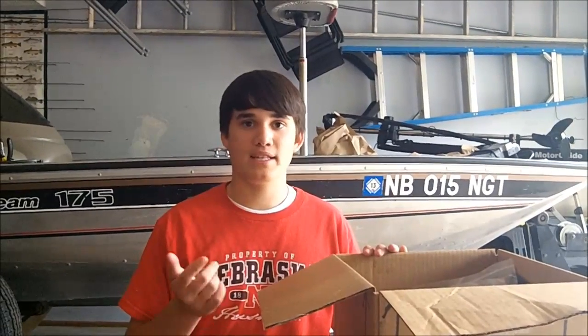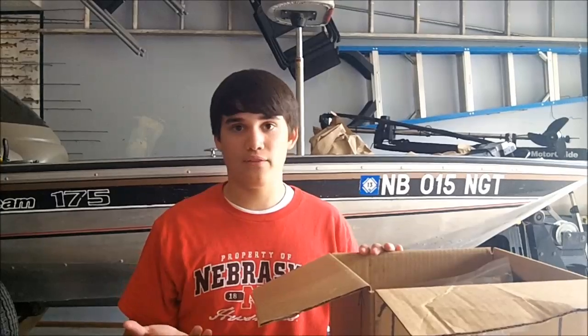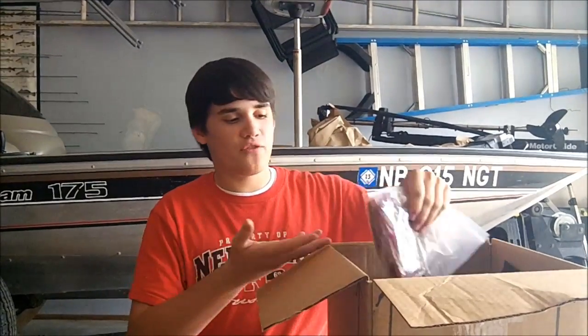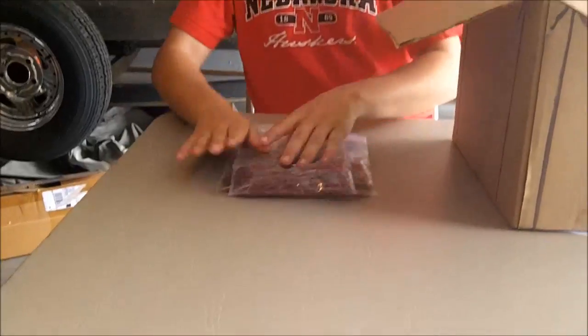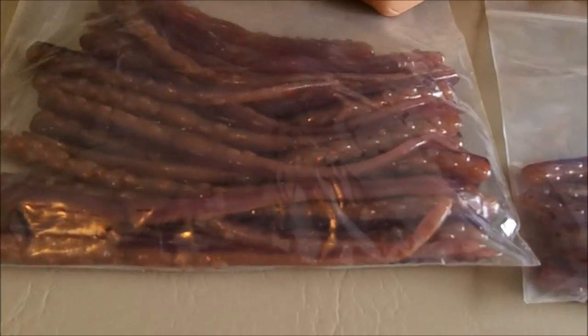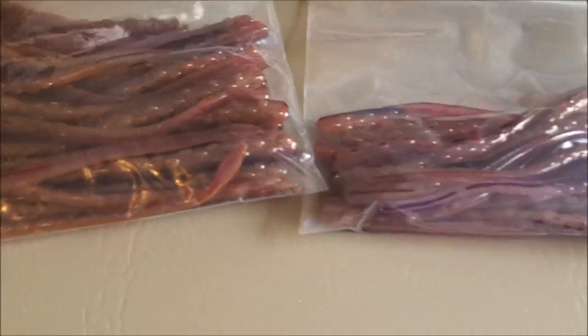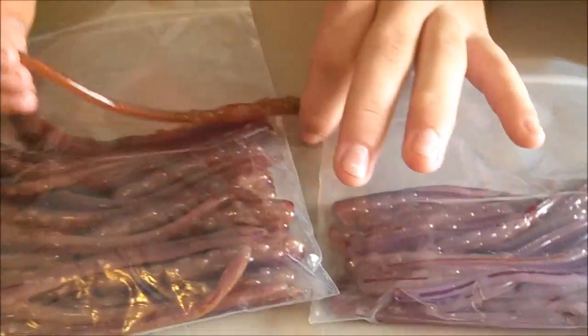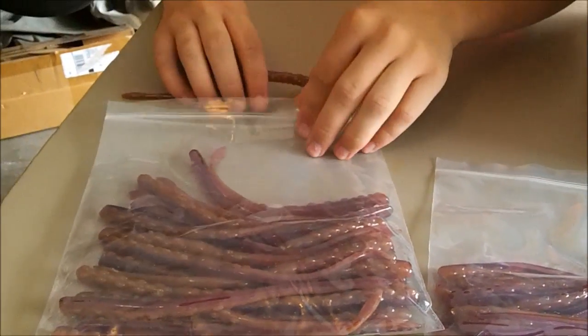I won a rod and reel combo at my state finals championship and I'll give that away — I'll put line on it for you guys — so some of this will be part of the giveaway as well, and that's why you'll see duplicates. I ordered a few pro packs but not too many. I got two pro packs here in oxblood — this is the ticklers, this is a seven inch tickler for shaky head fishing. See that, it's a real natural color.